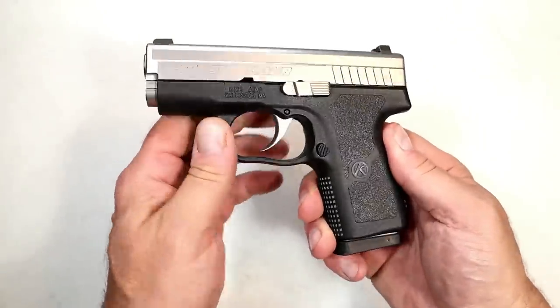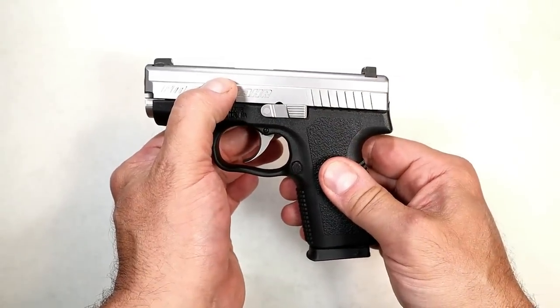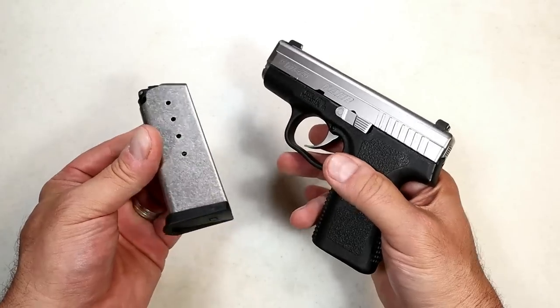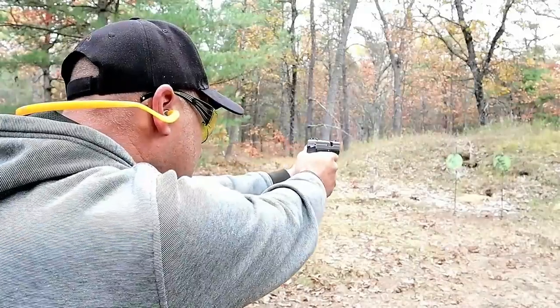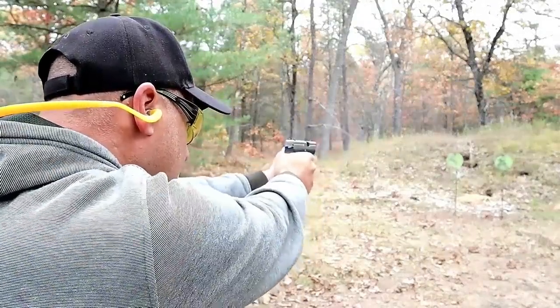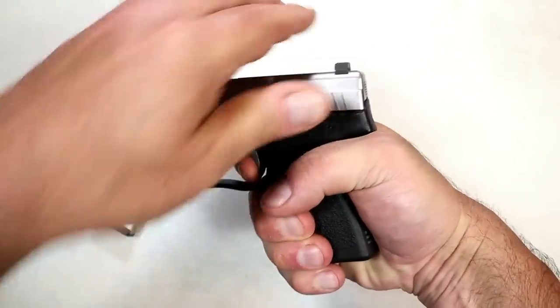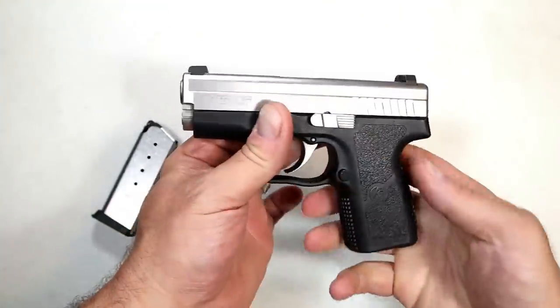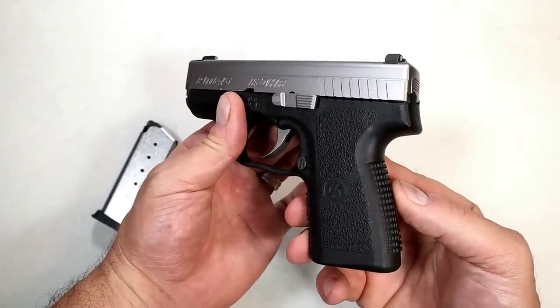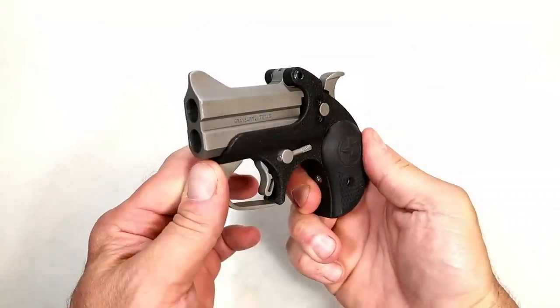The Sig Sauer P220 Carry has always performed great — I like the decocker system, and the single-action trigger measures right at four and a half pounds with a very short reset. I've owned it a long time and it's been a straight shooter. You can get this in the Legion series, but not new from Sig Sauer in this exact form. For a subcompact 45, here's the Kahr PM45 — polymer frame, 3.25-inch polygonal rifled barrel, comes with two five-round mags and an extended six-round mag. Unloaded weight is 19 and three-quarters ounces — people pocket carry this no problem.